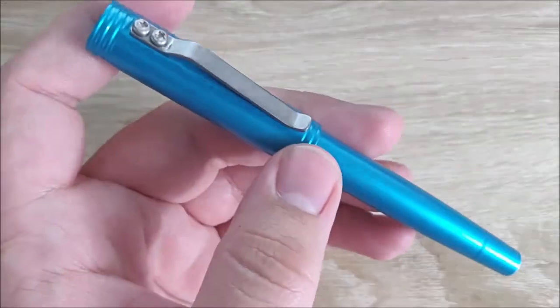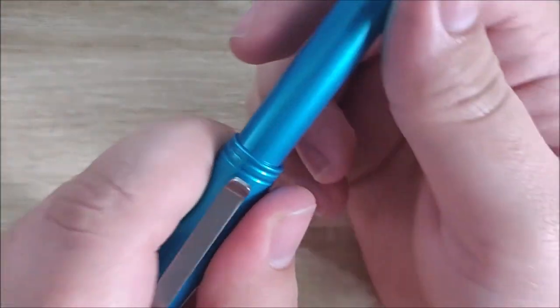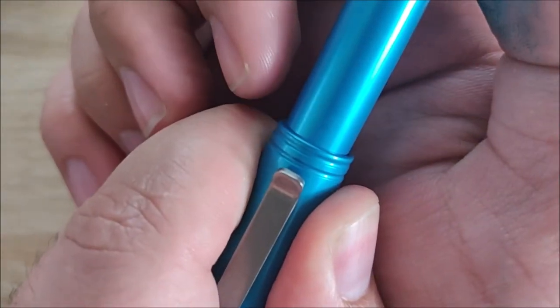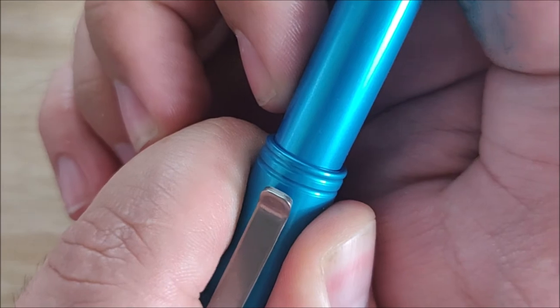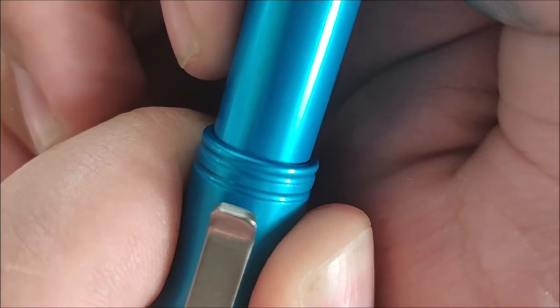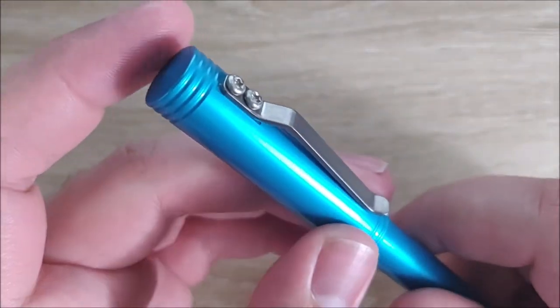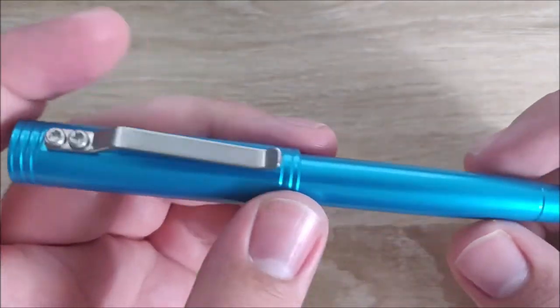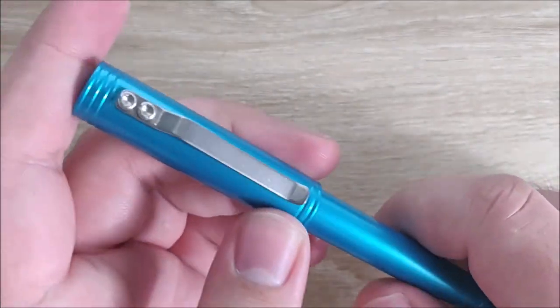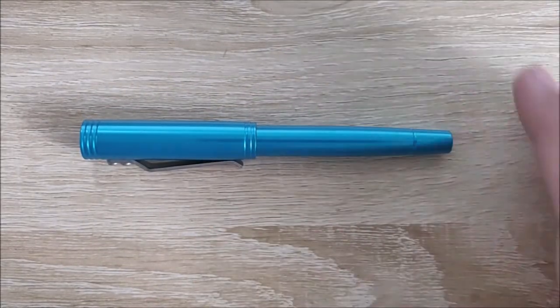On to the dislike. There's really only one thing: when I first got the pen it wasn't present, but it has developed over time — there's a little bit of cap wiggle. When you're holding the cap still, there's just a tiny bit of side-to-side play. You can hear it a lot better than you can see it. It's not horrible, but it's a fit and finish thing — this pen would have felt much, much better if the wiggle had been fixed. Overall, it's a pretty good pen. Let's go ahead and go to a writing sample, and then we'll give a conclusion.